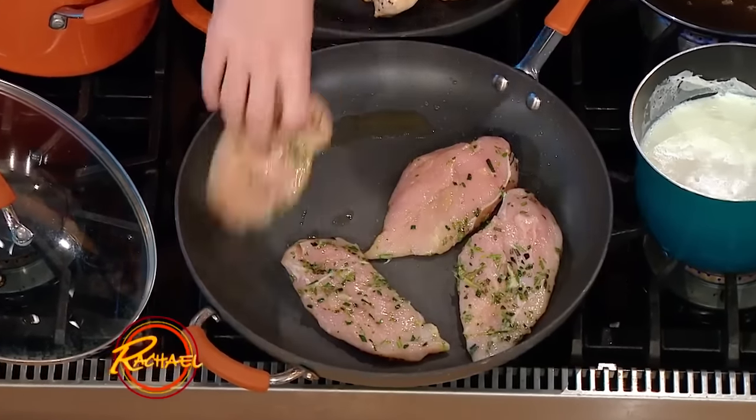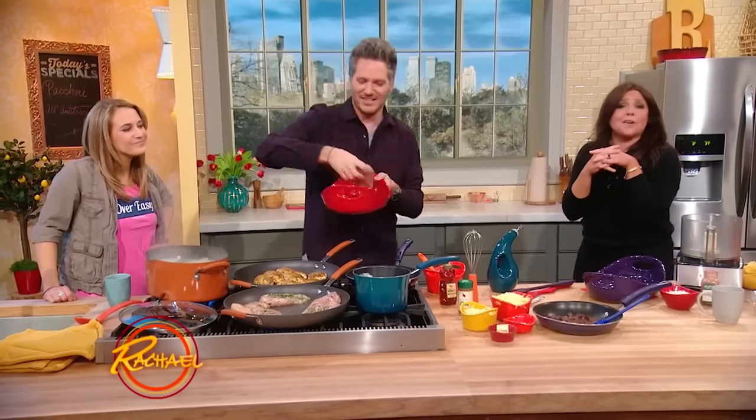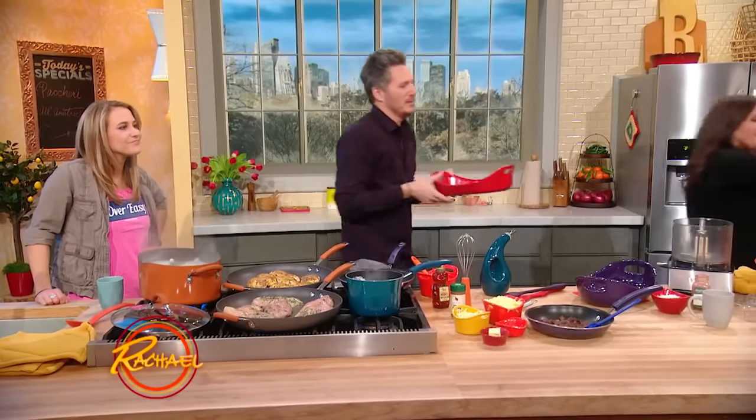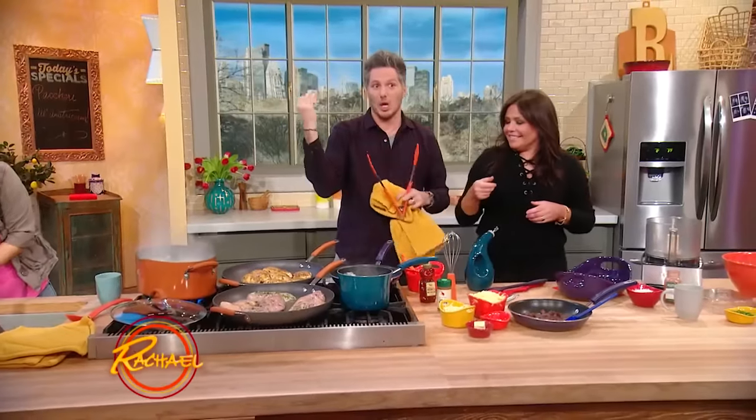I'm just gonna set it and forget about it for a second. Set it and forget it — we're going way back now. Hey kitchen, we need tongs! Apparently we forgot to do the dishes in between. Oh, there they are. Here's the tongs. Never mind! I got my natural tongs, everyone.